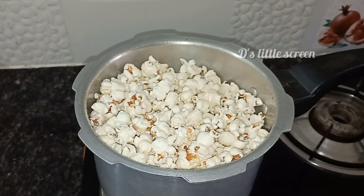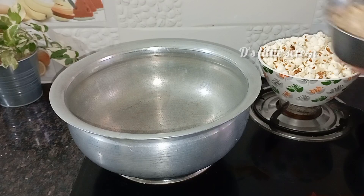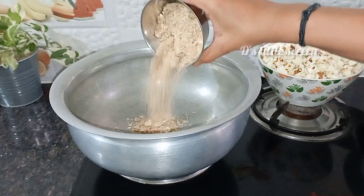We will add popcorn and let's mix it. We will cook it for a few minutes.